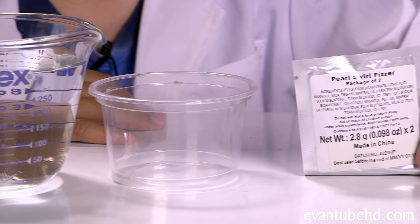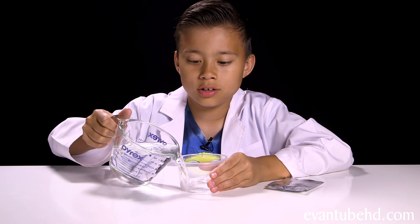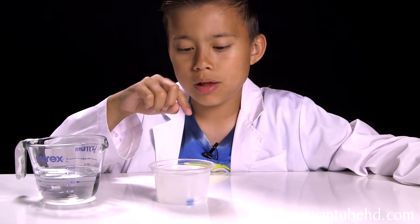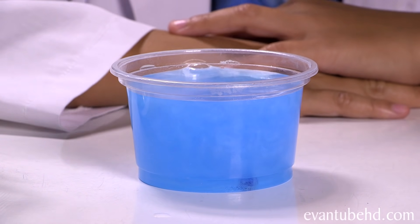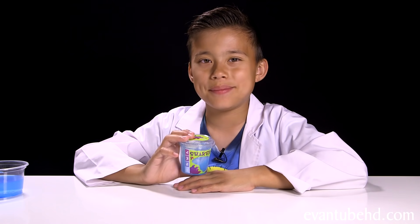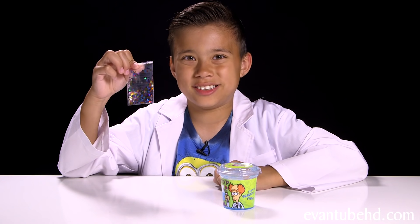Now let's make some pearl swirl. We've got our water, our empty cup, and the pearl swirl fizzler. So we're going to fill up the cup with water and take out a tablet and put it in. Now I'm going to take a colored tablet. We have the shaker cup and the gravity goo. Now we're going to pour some pearl swirl into our mixture. Time to shake it up. Now I'm going to add the glitter.